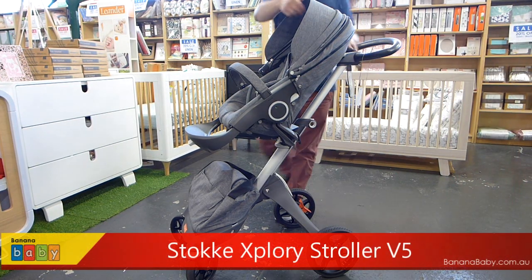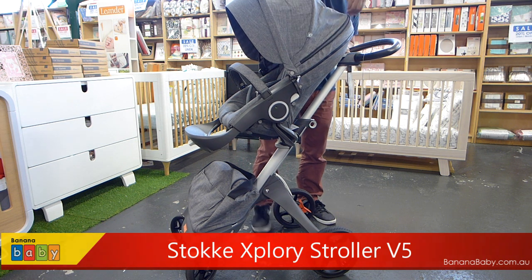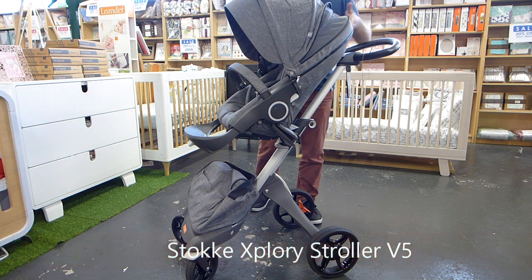Hi. Today we're doing a demo on the Stokey Explore V5. The V5's canopy comes with air mesh for ventilation.